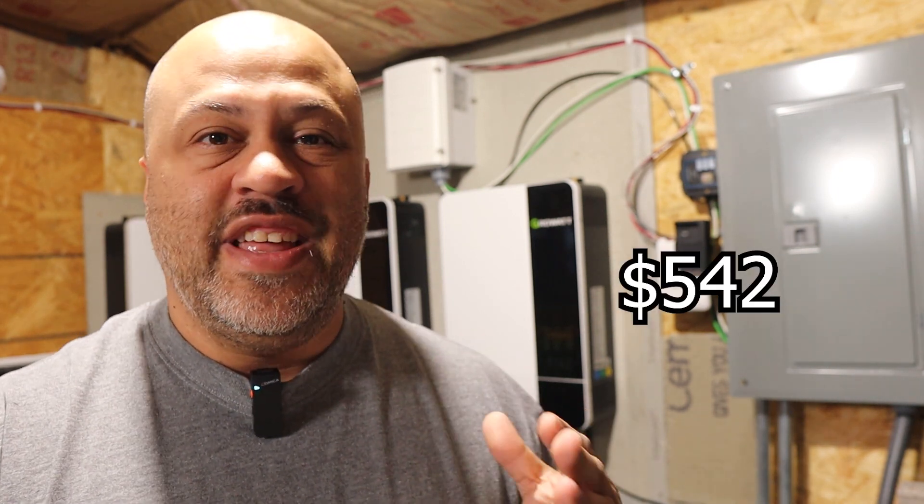If you want to put it on the grid, this is where the cost difference is really going to come into effect, because depending on where you put your unit, how much wire you need, and how much conduit — this could be a big price difference. For us, the total cost for the wire, AC breaker, conduit, disconnect, grounds, and ground wires was $542.